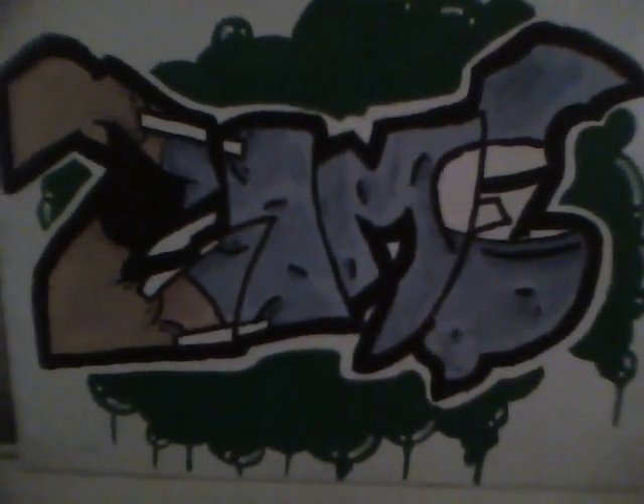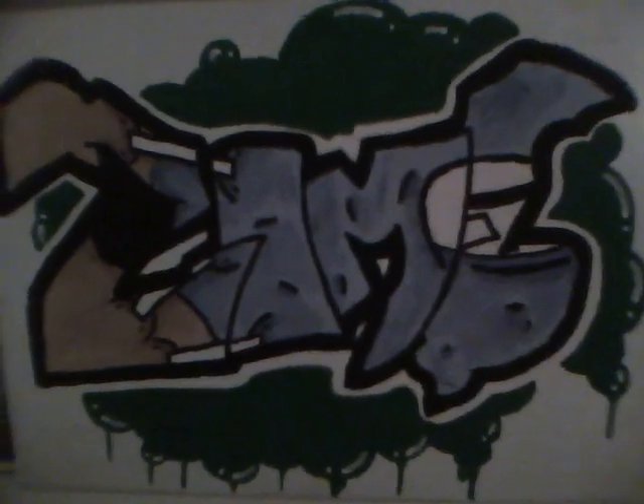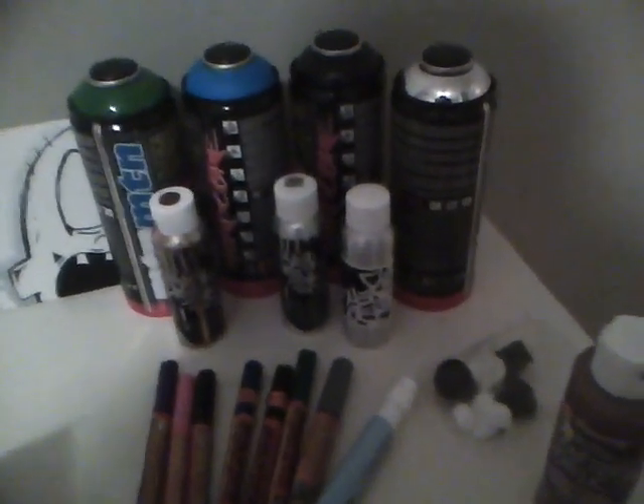Hey everybody, it's Zombie. So yeah, quick update video. Alright, so new location. Got all my stuff set up here — well, some of my stuff.